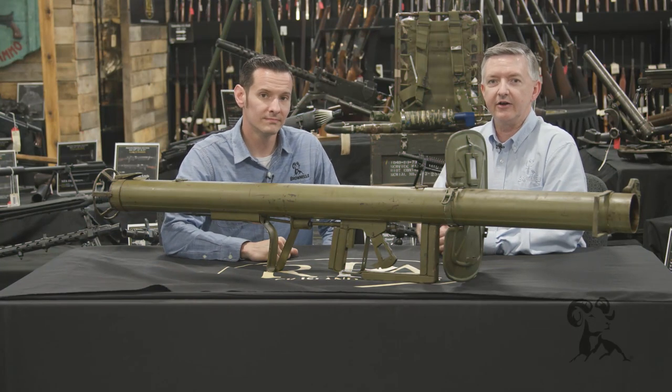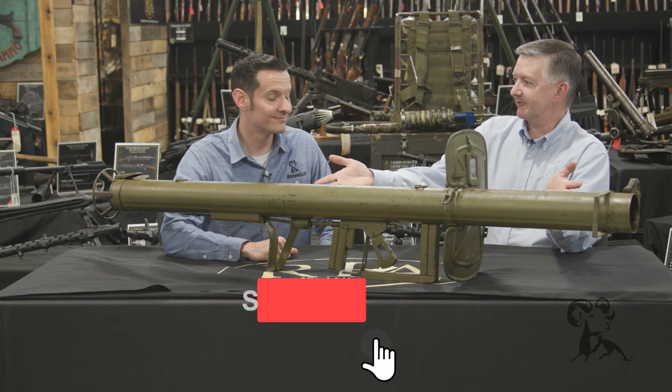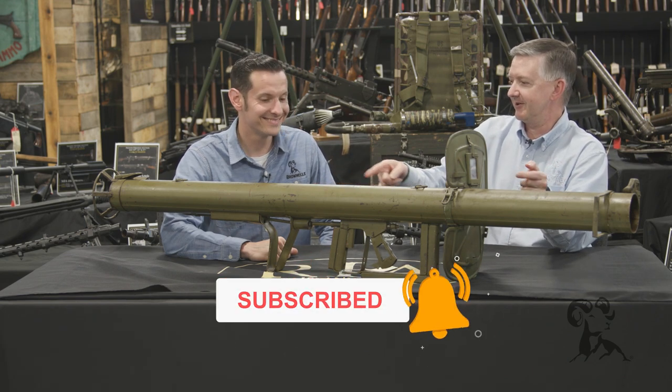Keith and Caleb here at Rock Island Auctions again, and today we've got the big green monster right here — in holy shades of Battlefield 1942. What have we got?